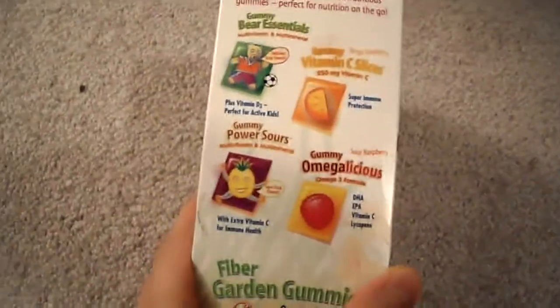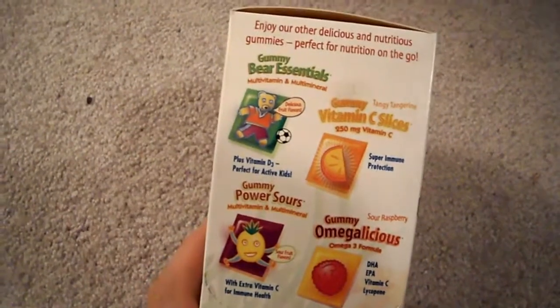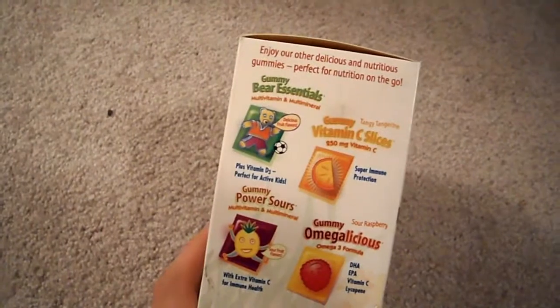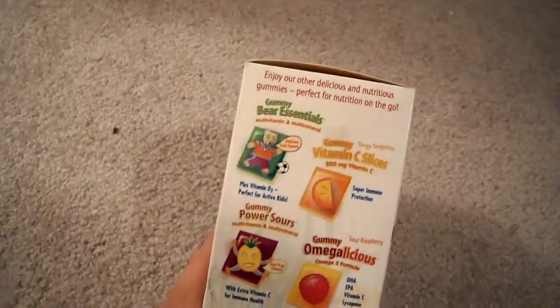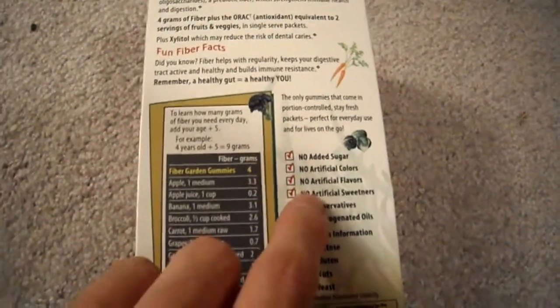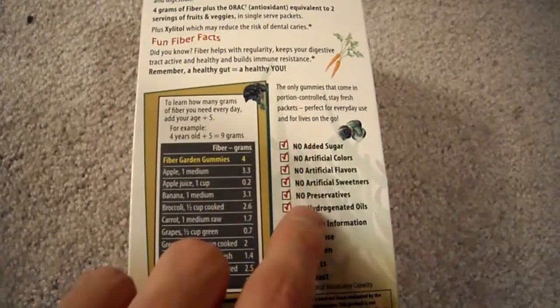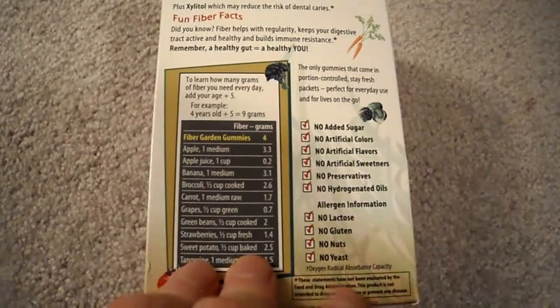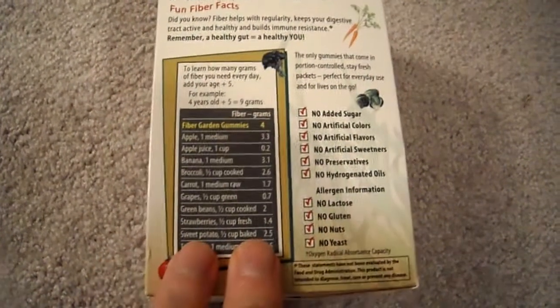They also have other types of stuff they sell, like Bear Essentials multivitamin, vitamin C slices, and Power Sours. As for this product, it has no artificial sweeteners, no artificial flavors, no preservatives — all that basic stuff — non-hydrogenated vegetable oils, no lactose, no yeast.